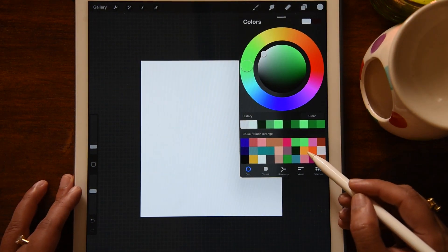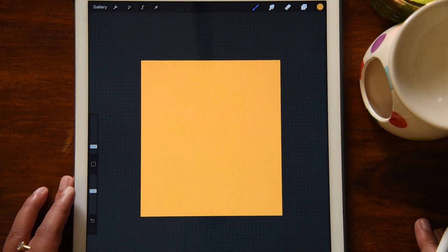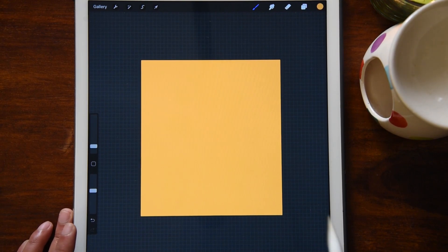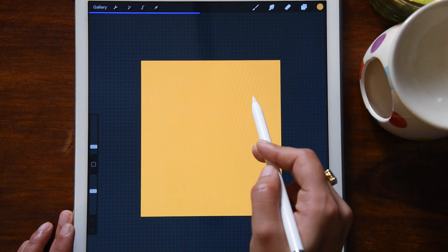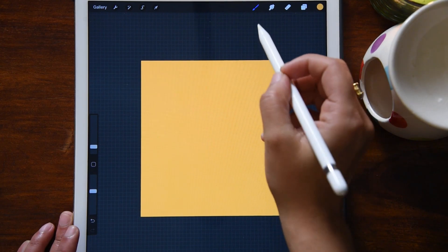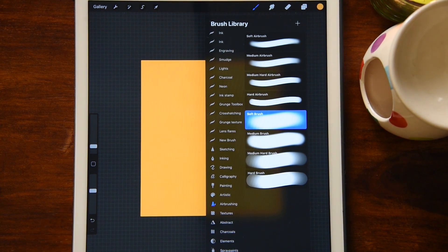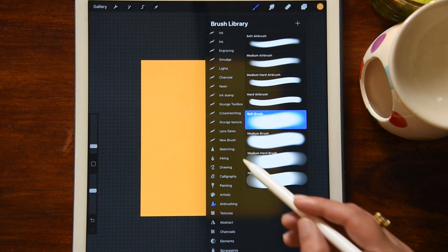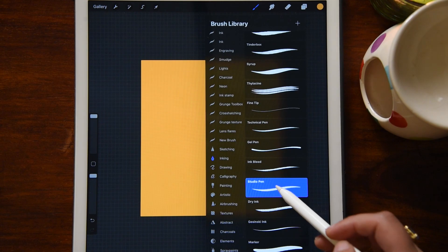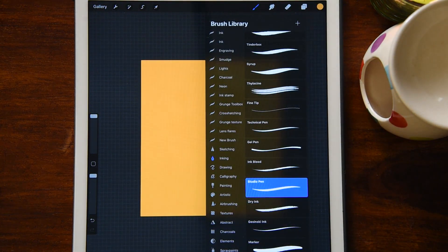I'm going to give it a background color. It is good to give a dark background color, so I'm going to use a dark yellow because that is my absolute favorite. I've given the background color — you can just take the color, drop it into your canvas, and it will fill your entire canvas. Now to start the paper cut effect, I'm going to use the brush — inking — and the studio brush.